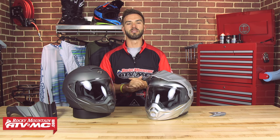What's up guys, Chase here at Rocky Mountain ATVMC, and welcome to a product spotlight for the EXO AT950 Adventure Modular Helmet from Scorpion.